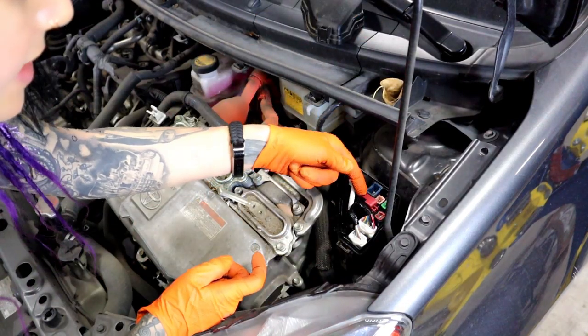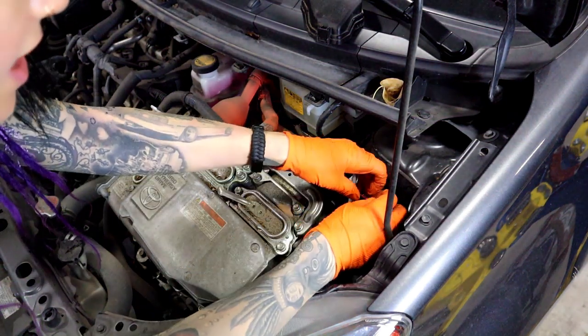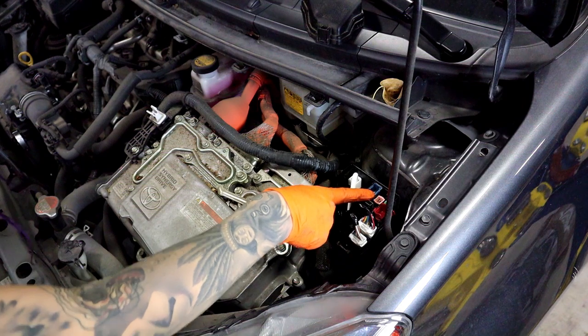Push in on the side here and this comes up. This is where you're going to want to clip the positive terminal of your jump box.